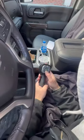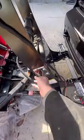Then I'll go in the truck, grab the controller, and put the plow in float mode. This allows the toggle on the side of the plow to work.